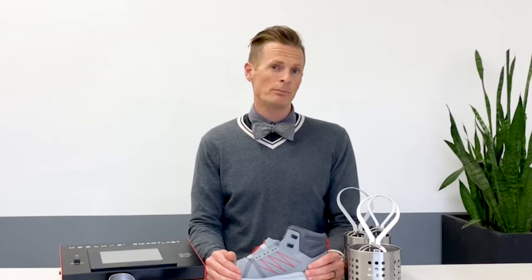We all know that fit is such an important part of comfort, and when wearing boots there's some special considerations you need to make sure that your foot will fit the best in your boot.